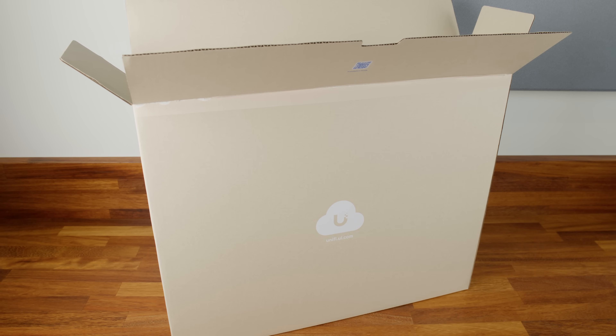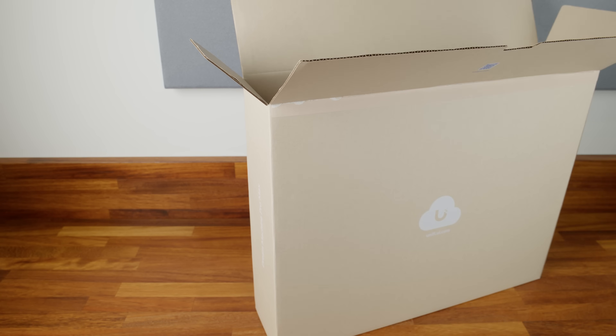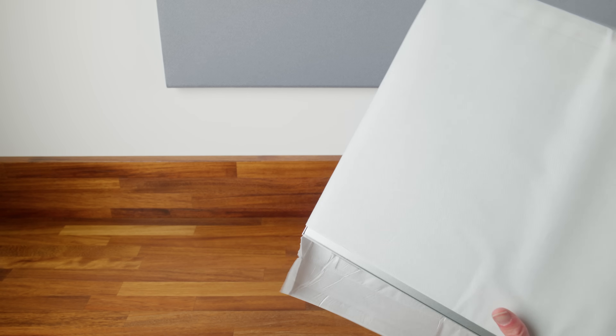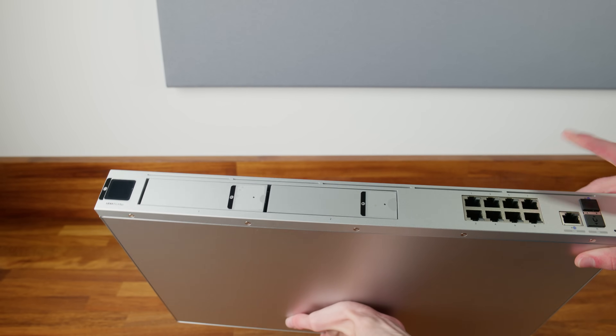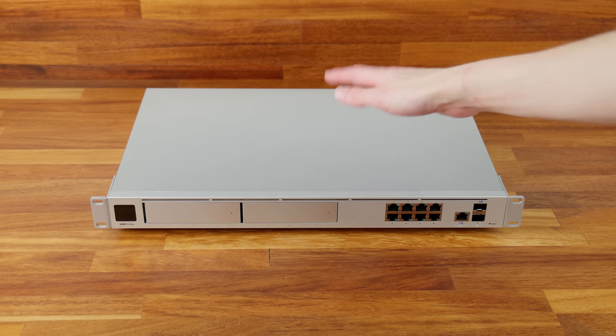Setting the accessories aside, let's look at the UDM Pro Max itself. Getting it out of the box and packaging, we now have the brand new UniFi Dream Machine Pro Max. I'll get all the stickers taken off, put the rack ears on, and we'll take a closer look at it.